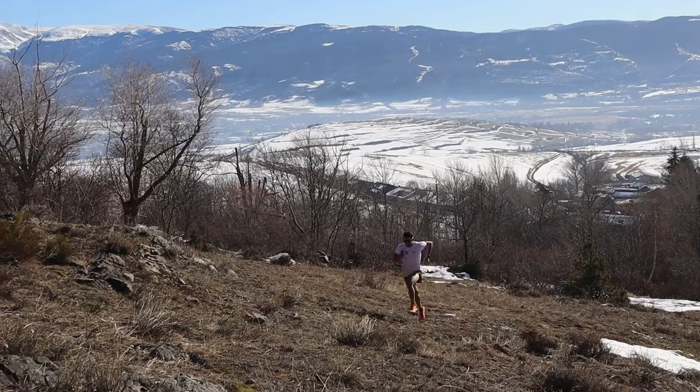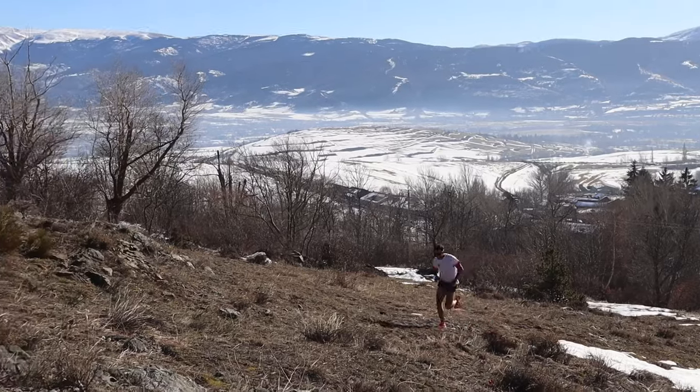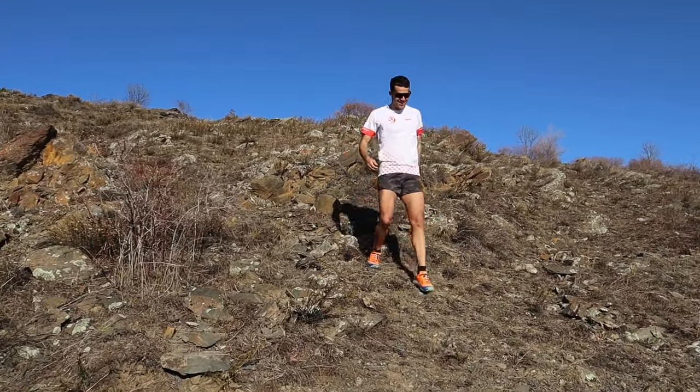Another thing that can help you a lot — especially for running efficiency, gaining power and specific strength — is doing all-out uphill sprints of 10 to 15 seconds. Do these where there aren't many rocks so you can get good traction and not worry about the terrain. This will help you greatly with both flat and uphill running. Although it may seem like 30 seconds of rest is enough for a 10-second sprint, it's important to leave at least 2 minutes rest to recover well and perform the specific work of that sprint.